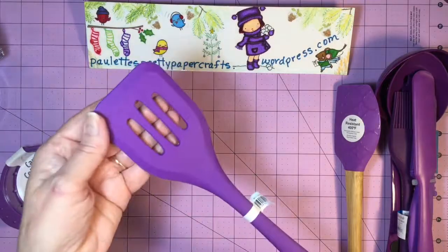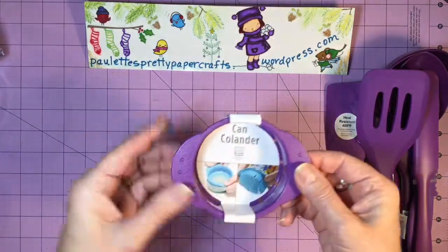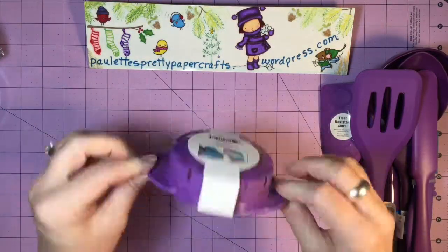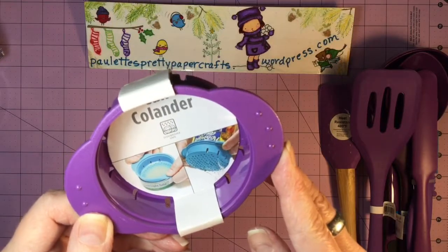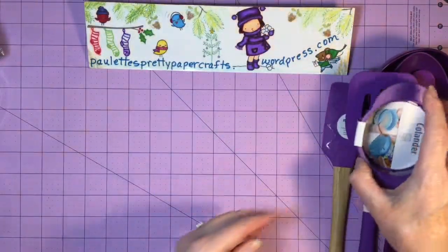And then this spatula as well — very useful, very fun. I love these little can colanders. You take the lid off your can and slip it over the end of the can and pour the liquids out. I love them — I bought one for myself a month or two ago. I just think it's really neat. That was one of the $0.99 items.